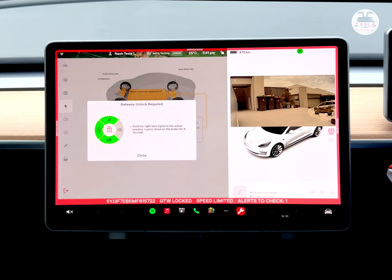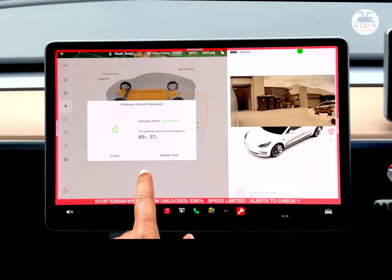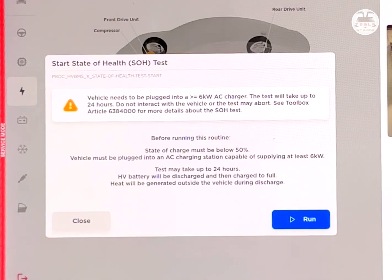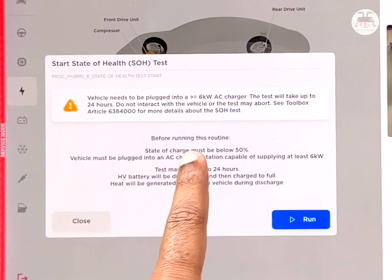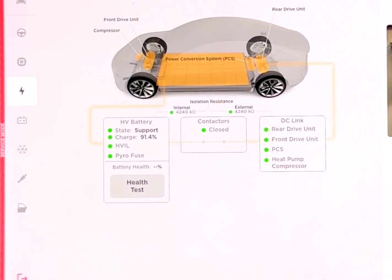After holding it, the gateway is unlocked — it'll be unlocked for 89 minutes and 56 seconds. You can click on 'Test the Health' but it'll say you can't do it; it needs to be plugged into a 6 kW AC charger, either the UMS or the high power wall charger. It says the state of charge must be below 50%, the vehicle must be plugged in, and must have at least 6 kilowatts available. The test takes about 24 hours to run and the HV battery will be fully discharged and recharged.